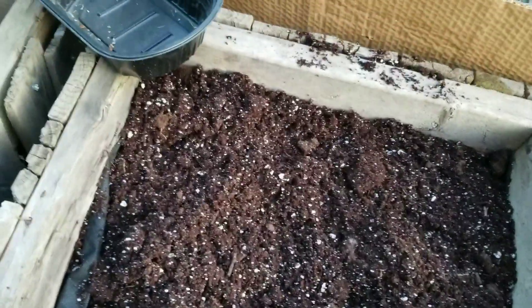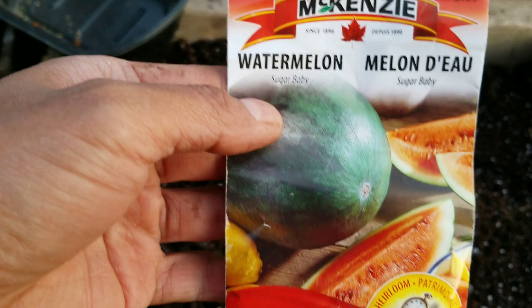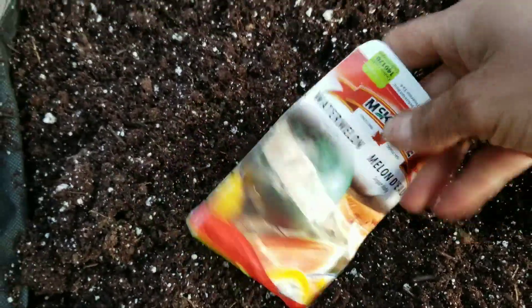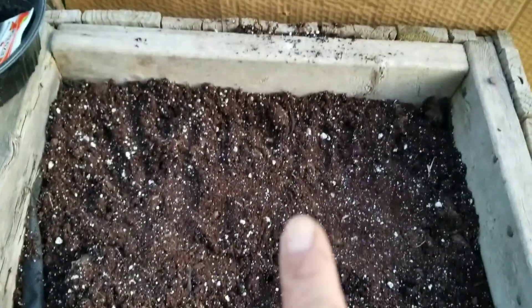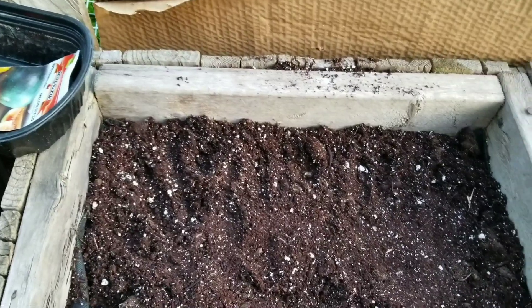Also in this bed I'm going to attempt my watermelon sugar baby. I planted this last year but it was too late, so I'm not sure if the seeds are still good. I'm just going to plant a bunch here — whatever grows, will grow. So yeah, watermelon and a squash, planted direct.